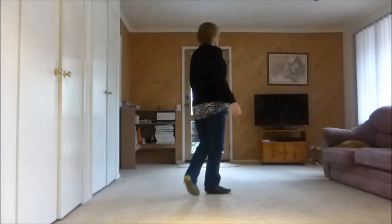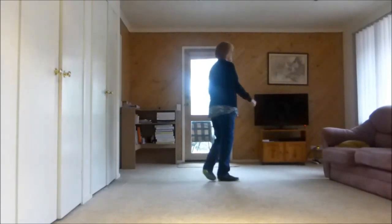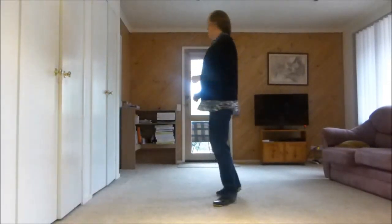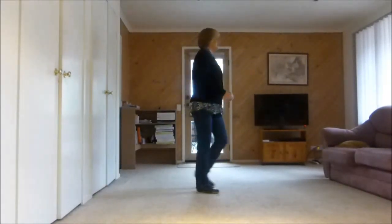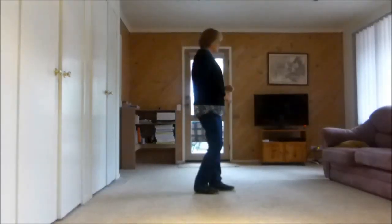One, two, three and four, five, hold six and seven, eight and one, two, three, four, five, six, seven, eight, one, two, three and four, five and six, seven and eight.